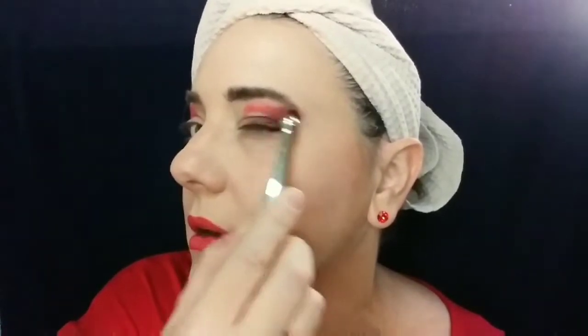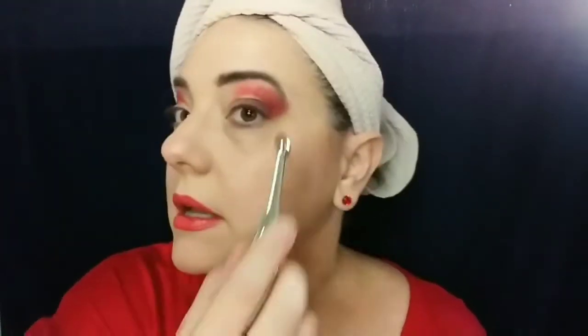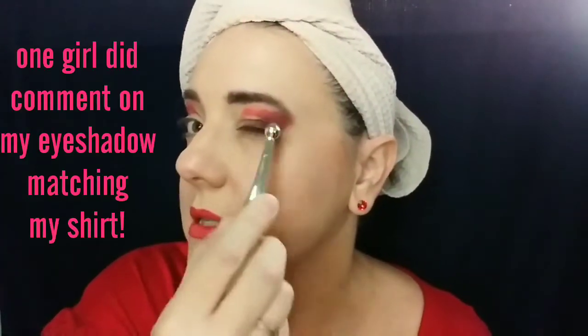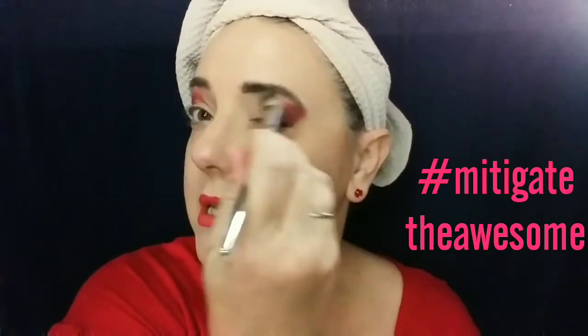I don't want this to be too extreme — I am subbing for high school after all. I will have to blend this out some to mitigate the awesome. I'm going to take my It Cosmetics Plenty Flesh and just tap it down a bit. Hopefully not too muddy. Seems to be going all right.